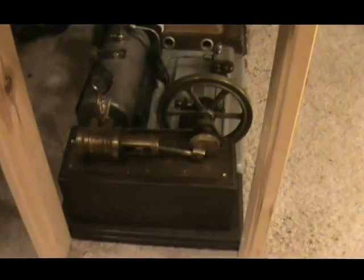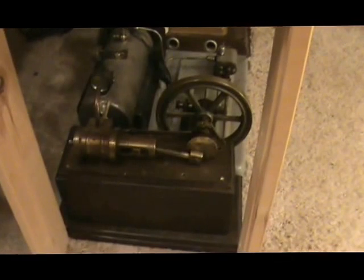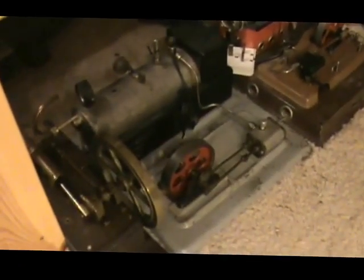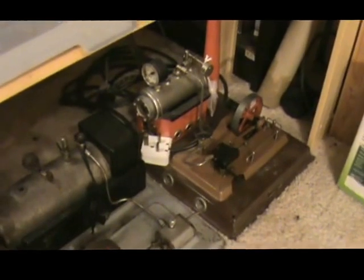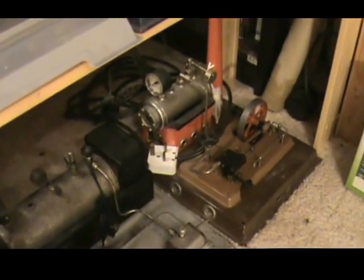On the floor on this side there's a Stevens Model Dockyard — 2004 is the model number, not the date; much older than that. And then there's a Gassilan DM2, and there's an East German GPM D1.5.